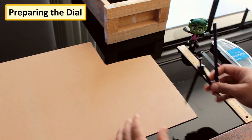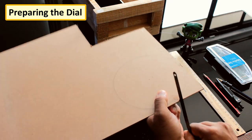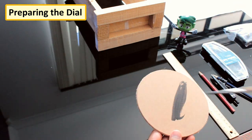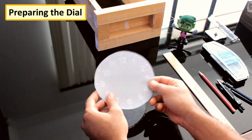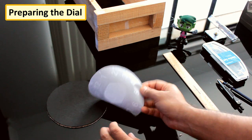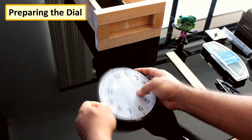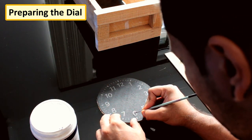I'm preparing the dial of the clock using a board extracted from a broken chest drawer. My plan is to have a dark colored dial and a light color housing for it, so I'm painting the dial black. For the numbering, I'm using a printed sheet as a stencil to transfer the numbers onto the circular board. Once all the numbers are transferred, I'm painting the graphite impressions with white color.